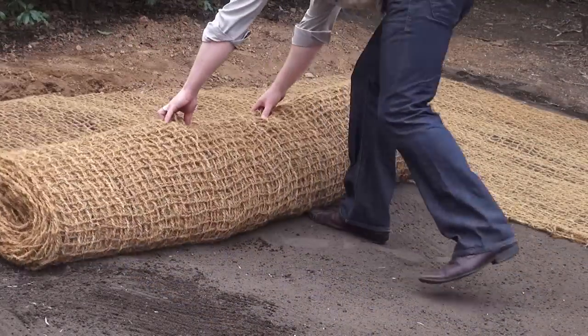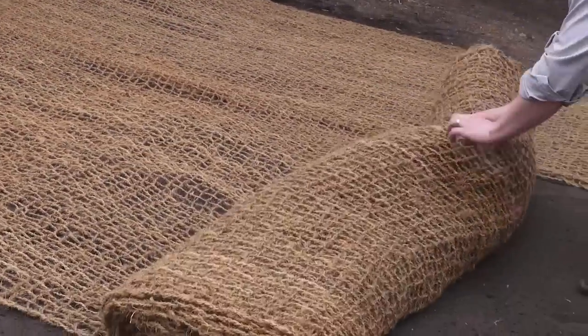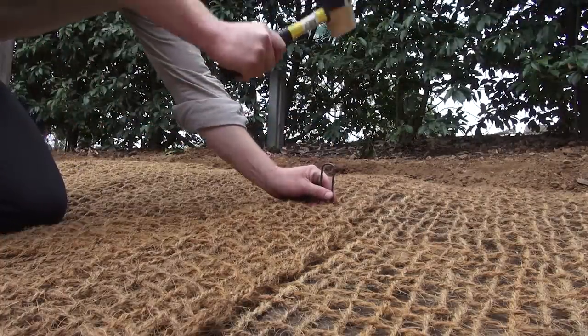As you are adding your second rolls of coir matting, make sure they overlap by 100mm. Coir matting will last up to 5 years.